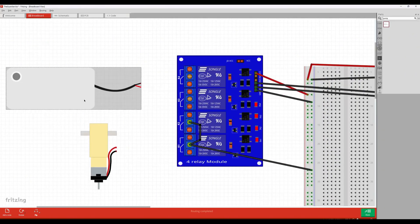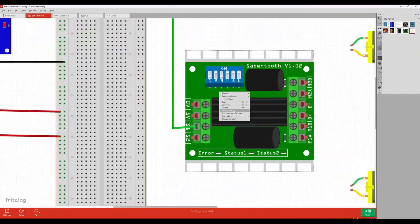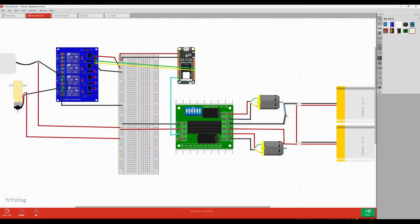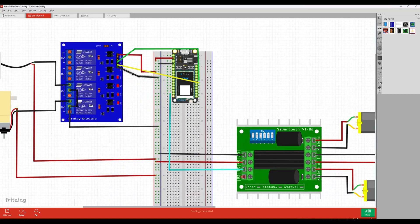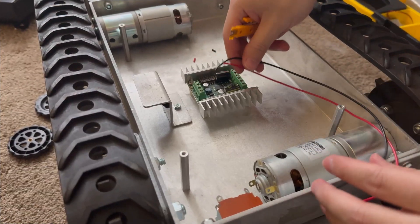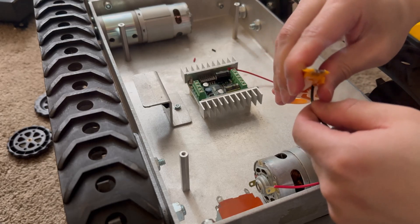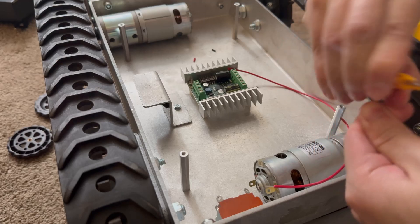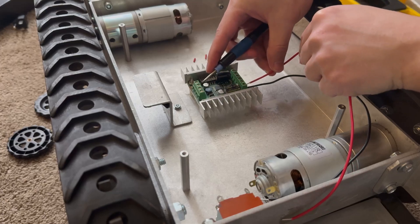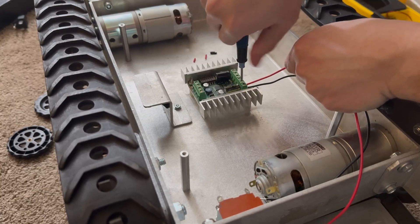Once I got the robot, I quickly drew a schematic of what sensors and motors I wanted to connect. The first thing was testing the motors, since this robot had been on the shelf for about one to two years without running. I stripped some wires and connected them to the positive and negative end of the motor. I'm using a cheap wire stripper from Amazon to connect to the motor controller.